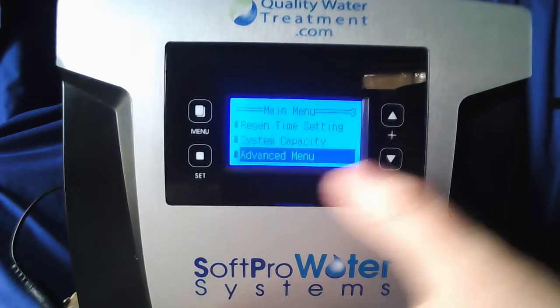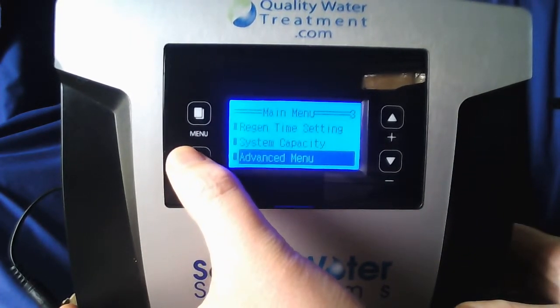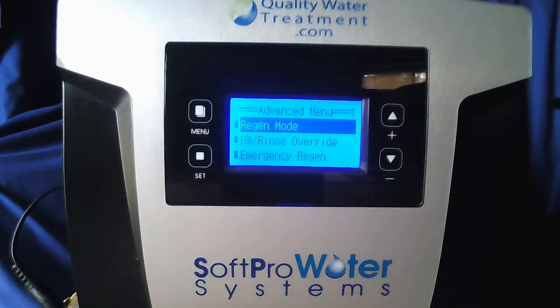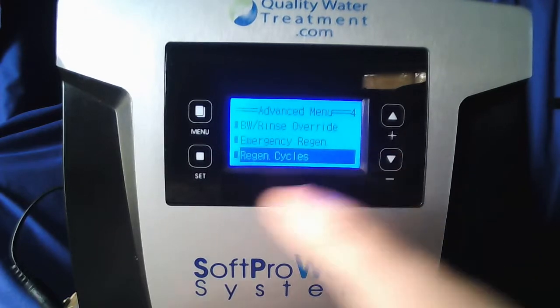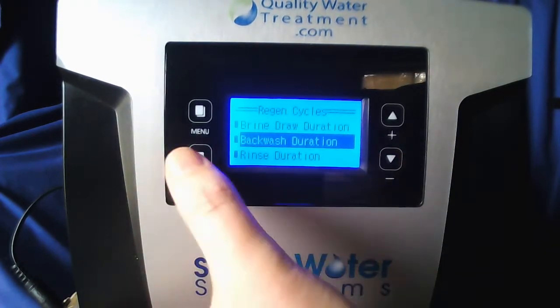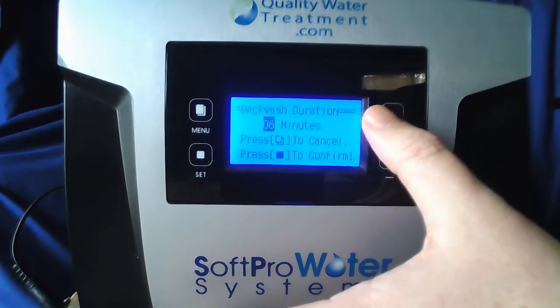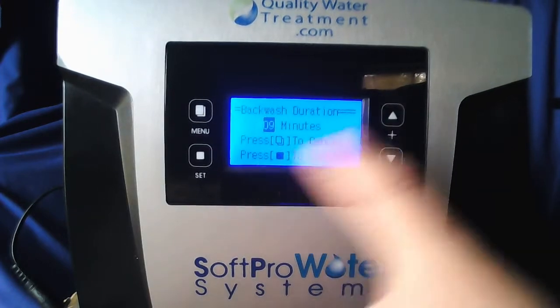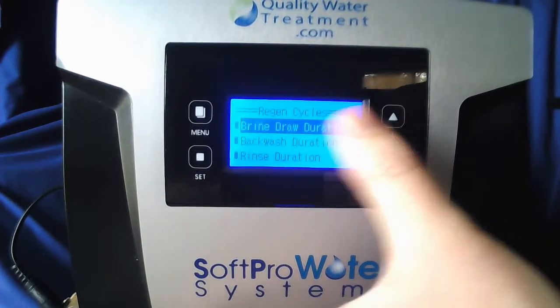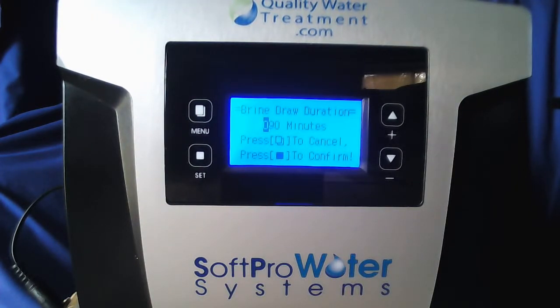We're going to scroll down to advanced menu. When that's highlighted hold set till it beeps. Once you're in the advanced menu scroll down to regen cycles and hit set. Yours may show backwash duration first rather than brine draw — that's all right. If it is backwash, go into that first and set it at 10 minutes, then hit set. Then do your brine draw duration, which we're going to set at 0. This will vary depending on what size unit you got, but regardless it's always going to be 0 across the brine draw.